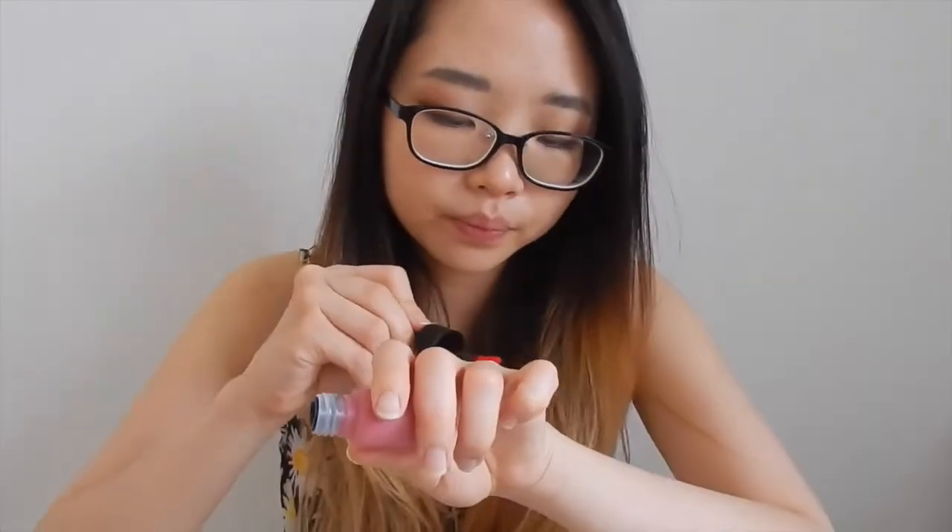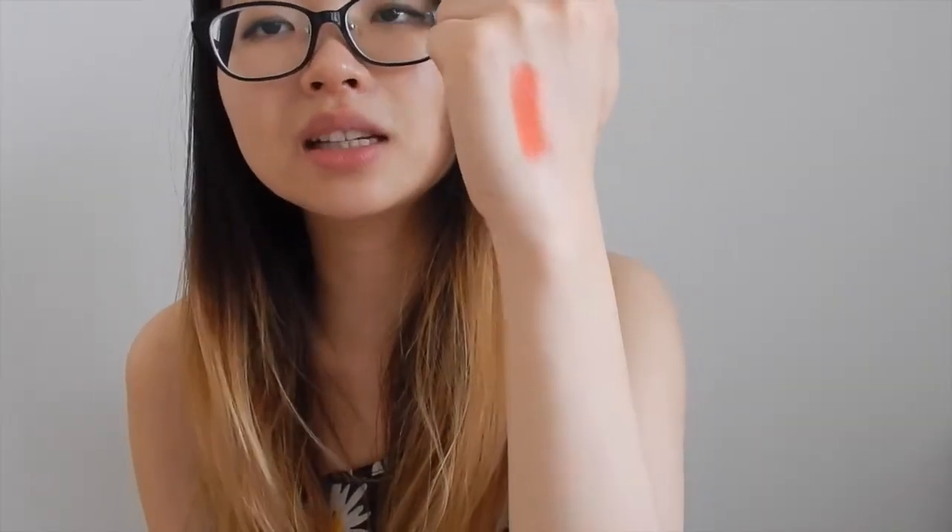I'm gonna do the swatch on the Heart Grapefruit, number one. As you guys can see, the color looks really like reddish orange on camera, but in person it looks kind of slightly pink as well. So this is like a grapefruit color, a very summery color.